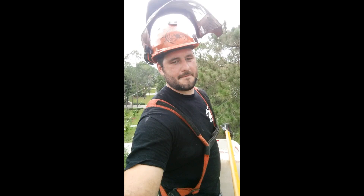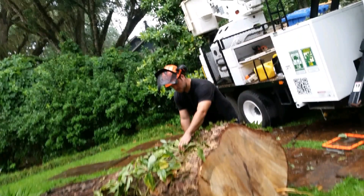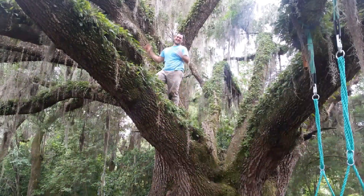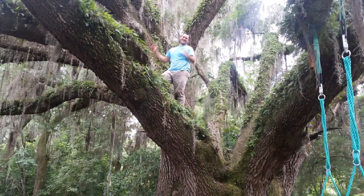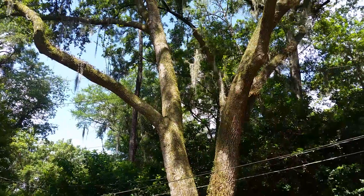Hi, I'm Alex, a certified arborist with the International Society of Arboriculture. I've spent 12 years working in the field of Arboriculture and Urban Forestry with Gator Tree Service, learning and helping to educate other people on the importance of trees and a lot of the risk associated with trees.